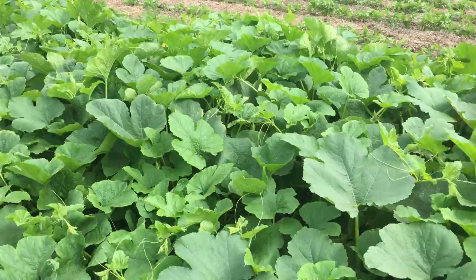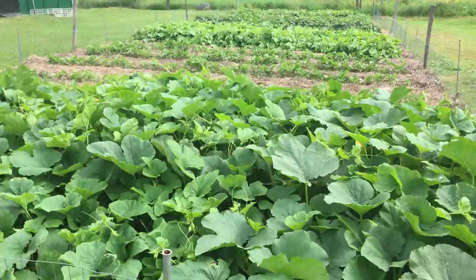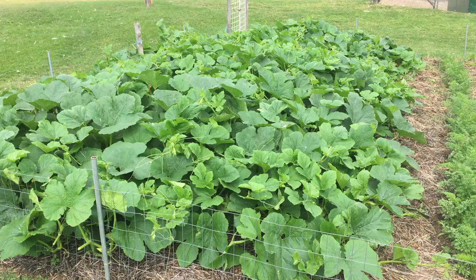It is nuts — it's actually growing vertical. This is the spot where last year I did dump a whole bunch of chicken barn waste from the slaughter: the straw and the manure. So that end of the garden is seriously fortified from last year's meat chickens.